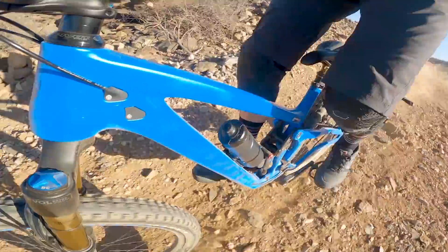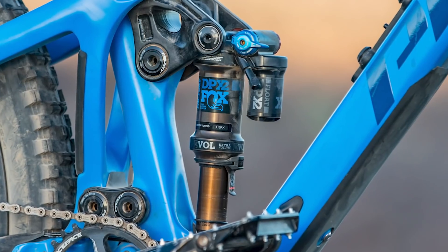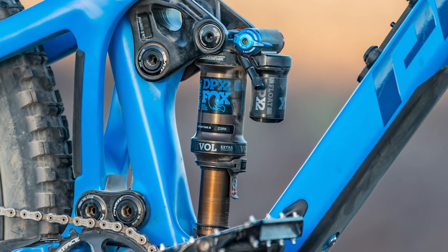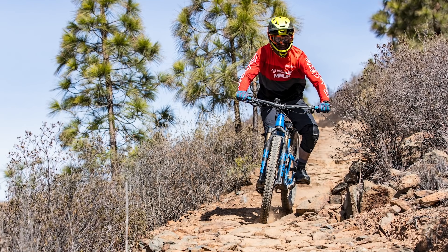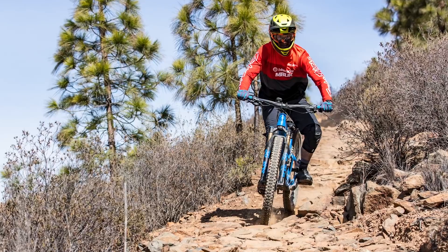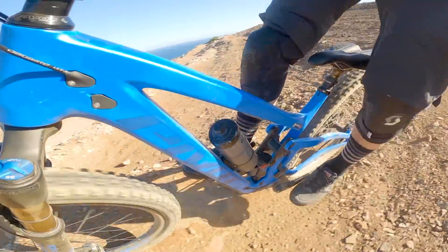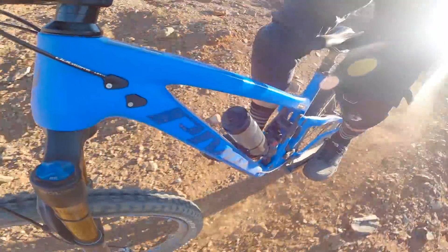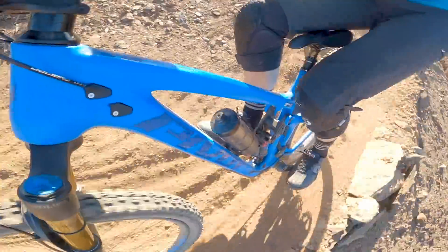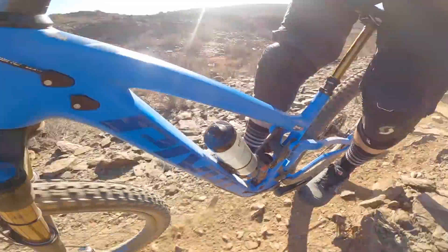The new Switchblade is fitted with Fox's DPX2 shock that's been designed and tuned specifically for the Switchblade's suspension system. When designing the DPX2 for the Switchblade, they hoped it would give the bike better off-the-top suspension compliance with loads of ramp-up towards the end of the travel. The DPX2 is an air-sprung shock, but Pivot also told me the new Switchblade is compatible with coil shocks as well.